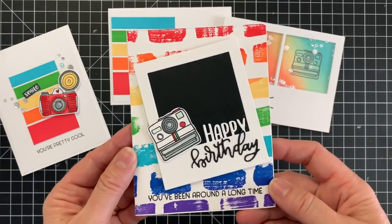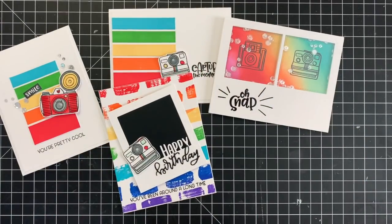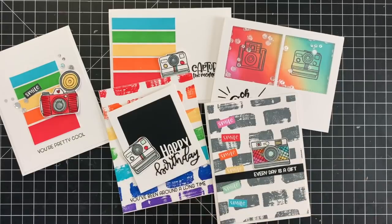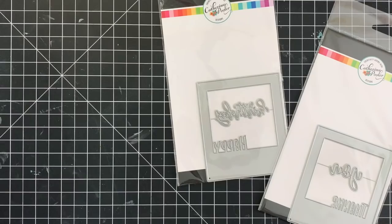Here are some adorable projects made with the Oh Snap stamp set. This sketchy line art stamp set showcases cameras from over the years and will have your cards looking fabulous. In our Instagram and smartphone world it's fun to create with throwbacks like traditional cameras and Polaroids.